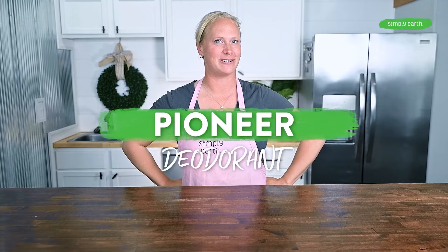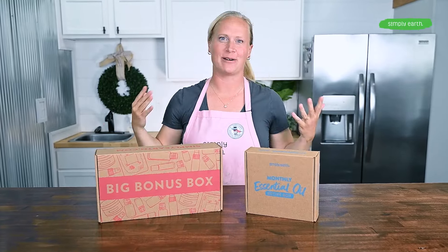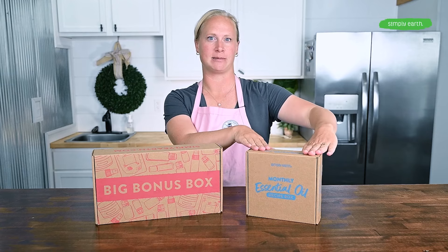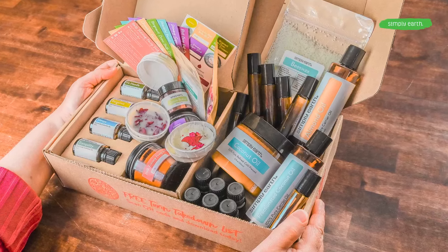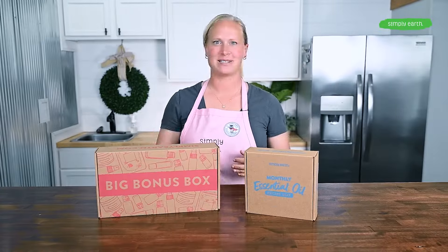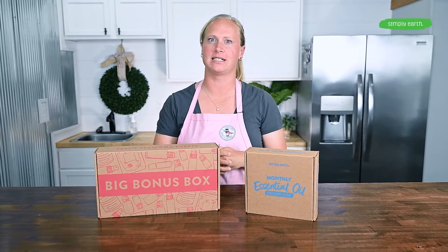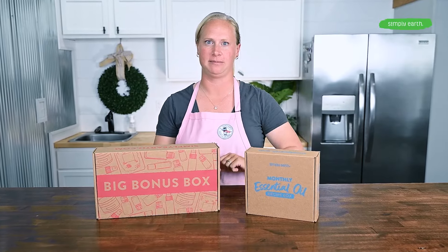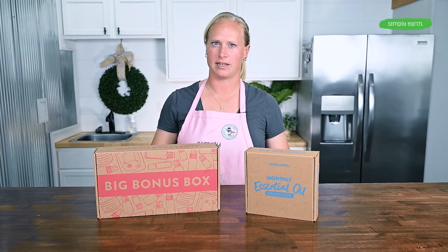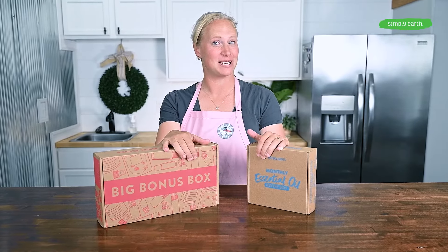Let's make this pioneer deodorant recipe from Simply Earth. We at Simply Earth are obsessed with making it super easy to make your own natural products, and that's what you get when you subscribe to our Simply Earth recipe box. You'll get the key ingredients you need to make this recipe delivered right to your door — we'll even throw in a big bonus box. This recipe comes from Simply Earth's DIY Everyday Essentials recipe box, where you can make this deodorant recipe along with five other recipes. You can also find the ingredients at simplyearth.com.